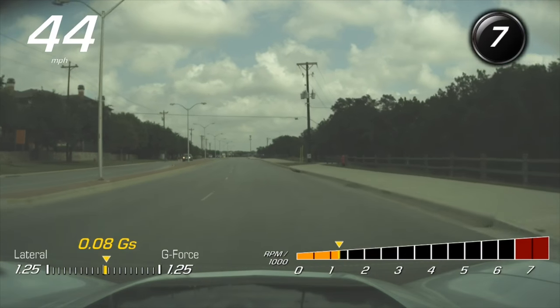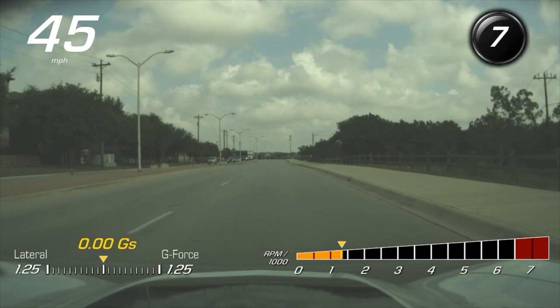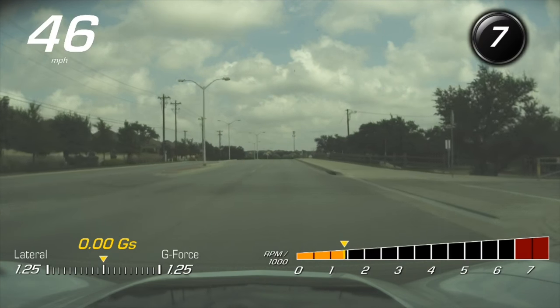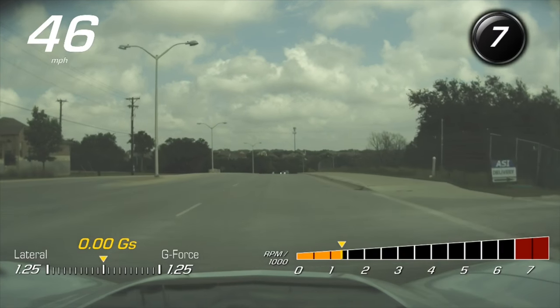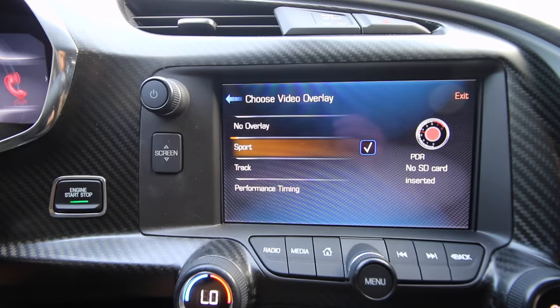In Sport, you can see on the top left there is the miles per hour. Unfortunately it's in white, which is kind of hard to see against a bright sky with or without clouds — it was a darker day today so it might be easier. Top right will show what gear you're in. Bottom left will show your lateral G-force, and then bottom right will show the RPM you're at. Pretty cool overlays there as well.